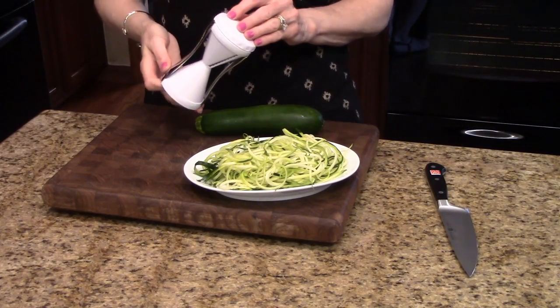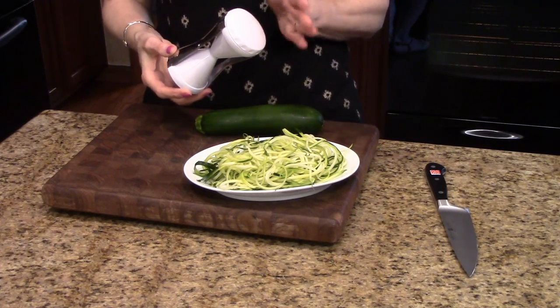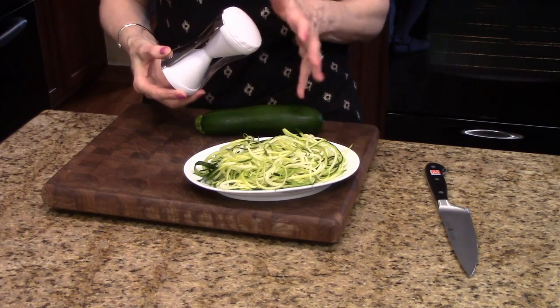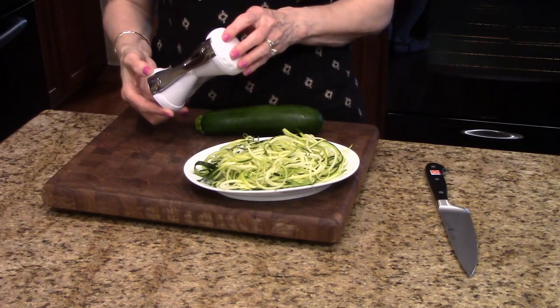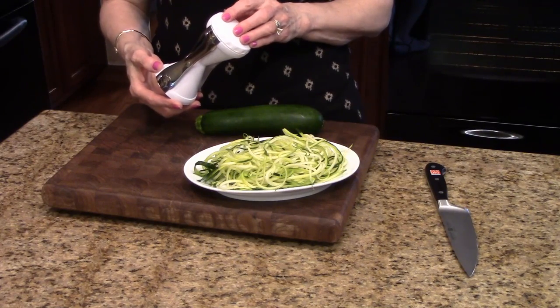This makes veggie pasta for a healthy no-carb option to regular spaghetti. You can use this in place of pasta — make your little veggie spirals and use your marinara sauce that you would use for pasta, and have a meal that's a little healthier. You can also use it for stir-fries and juliennes.